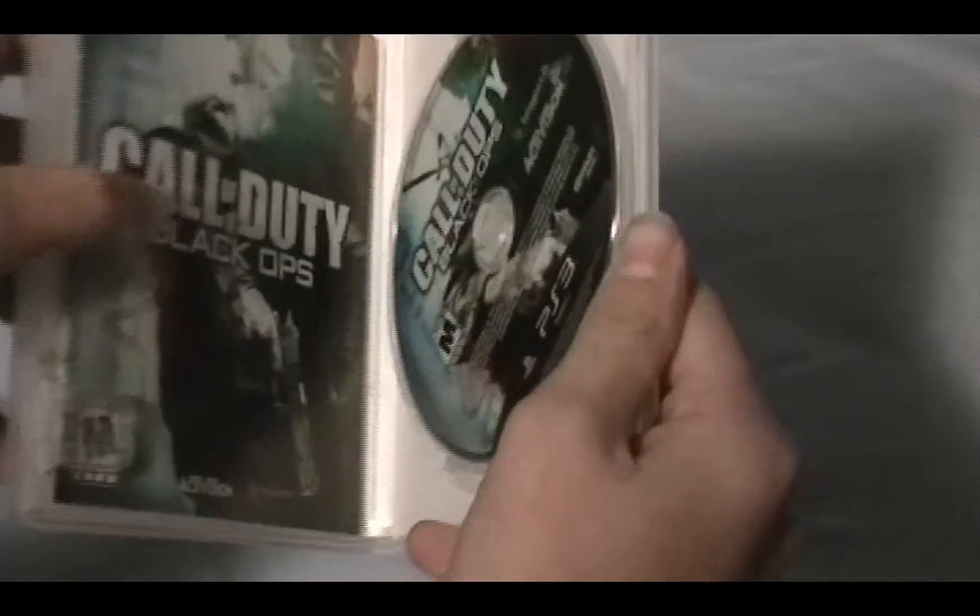Looking at the back, it's a pretty well-designed game cover, and that's pretty much it. Enough dilly-dallying around what's on the outside — let's open it up and see what's on the inside.